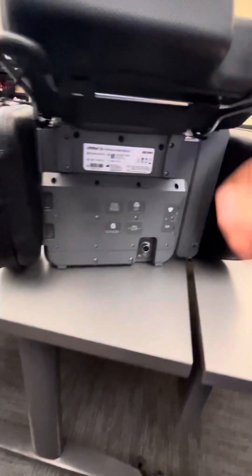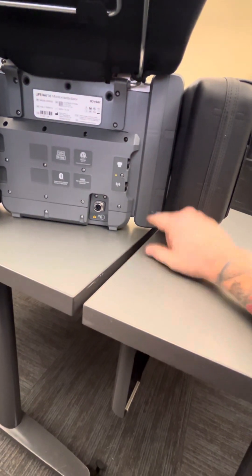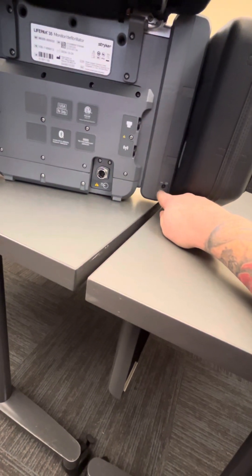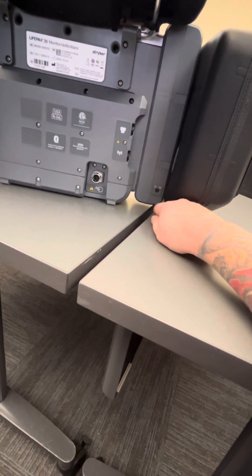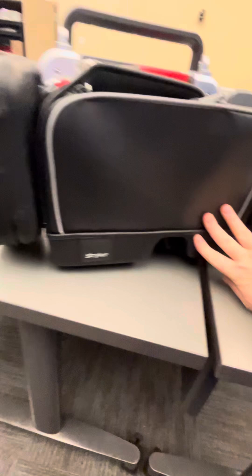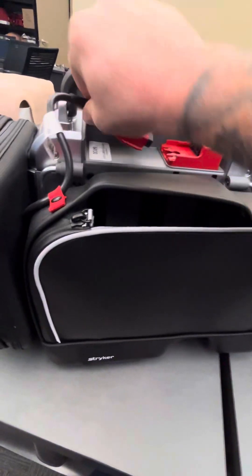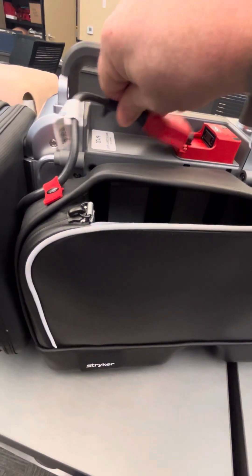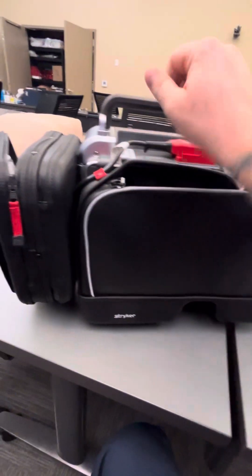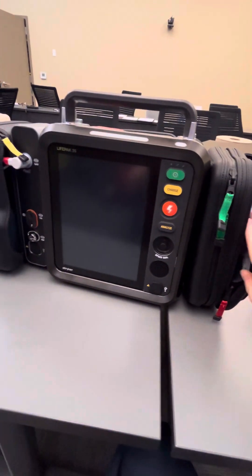Another important feature on the back: this is where your AC power cord connects. Your end-tidal CO2 connects to the front, but this is the exhalation port. Should you ever get an error on your end-tidal, check back here and make sure the exhalation port is not covered. Your defibrillation cable plugs into the top, very similar to the LifePak 15 — and that is the outside of the LifePak 35.